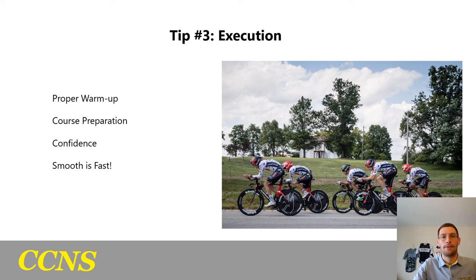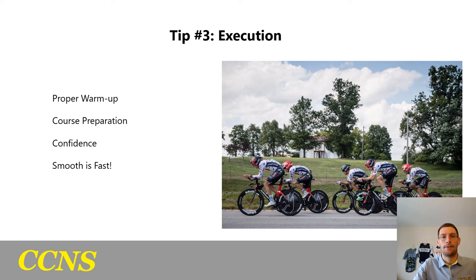Remember: smooth is fast. And your CCNS coach is always here to help. For any guidance on pacing strategies, courses, or anything else, feel free to reach out to your personal coach or myself and we can help guide you.